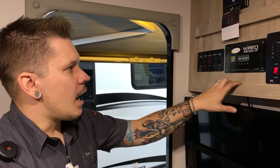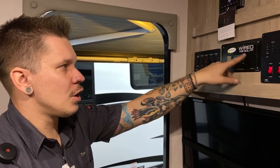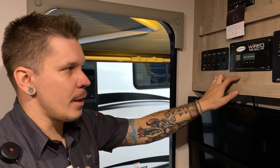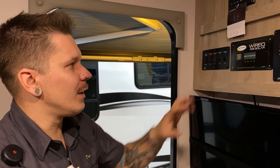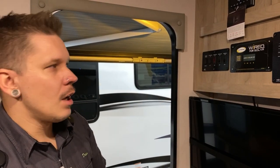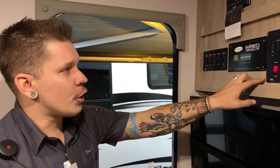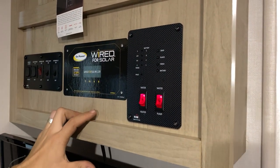All R-Pods now come pre-wired for solar. The sticker here indicates the location where you'd mount your charge controller — the wiring terminations are already on the roof. All the hard work has essentially been done, so it is very easy to upgrade by simply adding a panel.